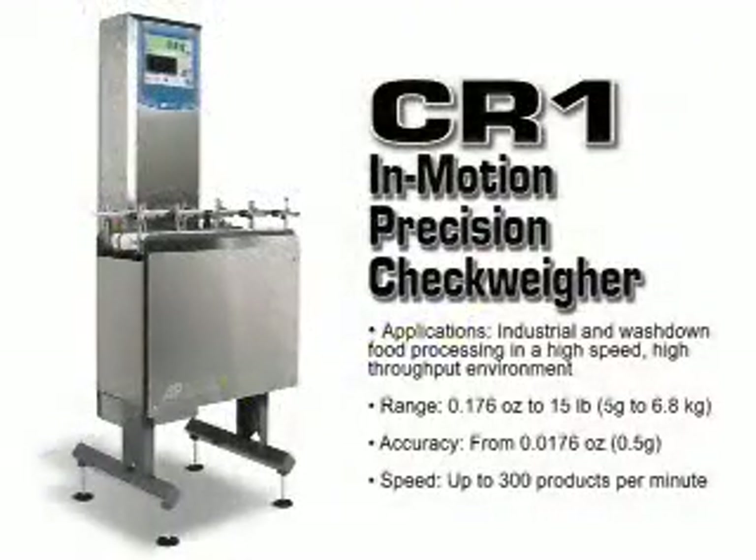The CR1 is a high-speed, high-precision in-motion checkweigher that allows 100% product inspection of sharp-edged products like cans, bottles, and small packages, and has a product rate of up to 300 parts per minute.